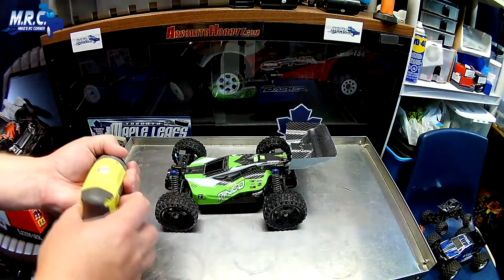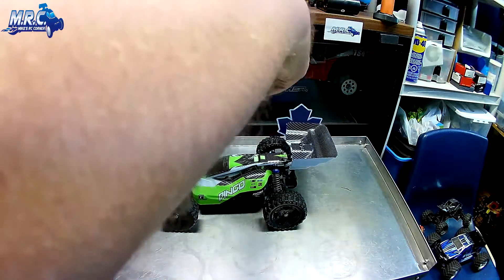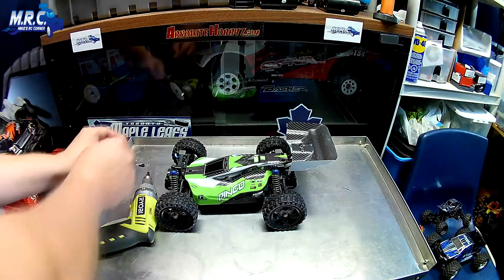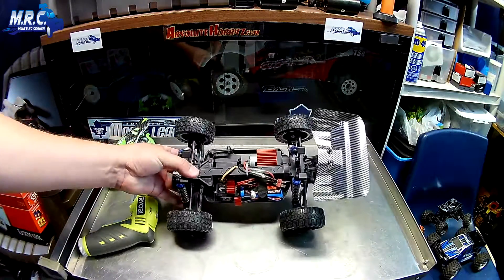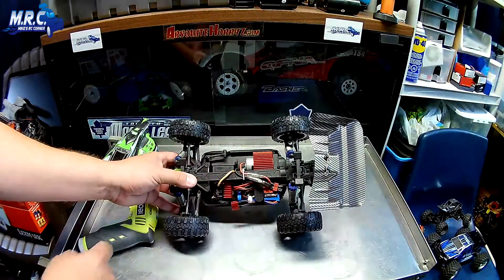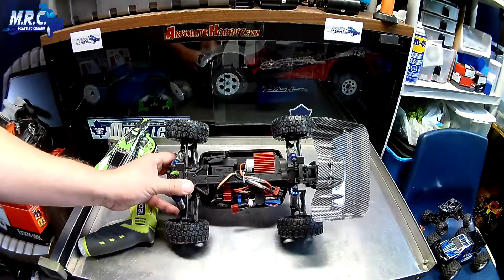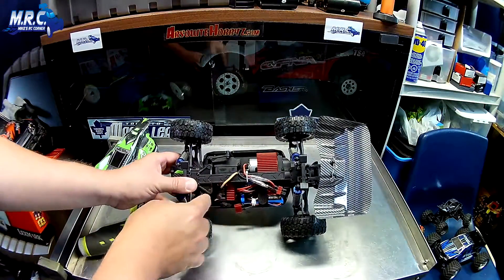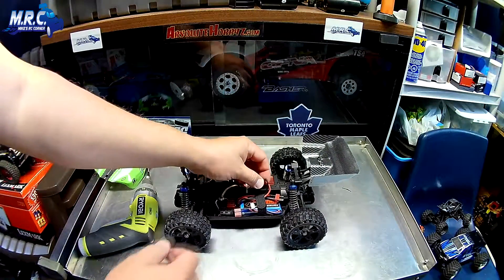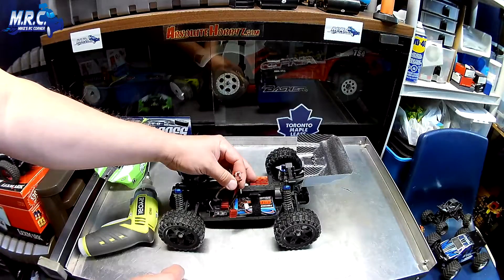I've got my little drill here with a two millimeter bit, so we can easily take that front screw off and get this body off. You can see it's nicely packaged - a combined receiver and ESC package going to a brushed motor. It looks like a 380 or 390 size can with a red aluminum heat sink on it. There's a five-wire servo going to the ESC. Here's the antenna sticking up, the on/off switch is over here, and everything is neatly tie-wrapped. Coming off the ESC we have a Dean's connector - some people call it a T-connector.